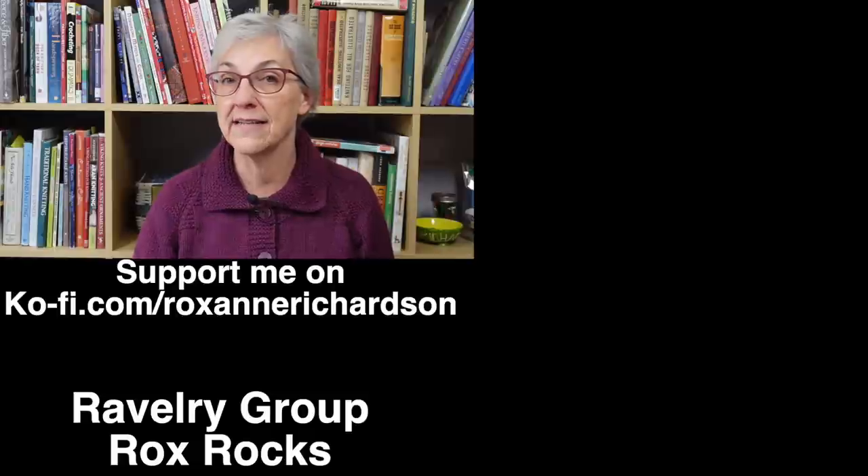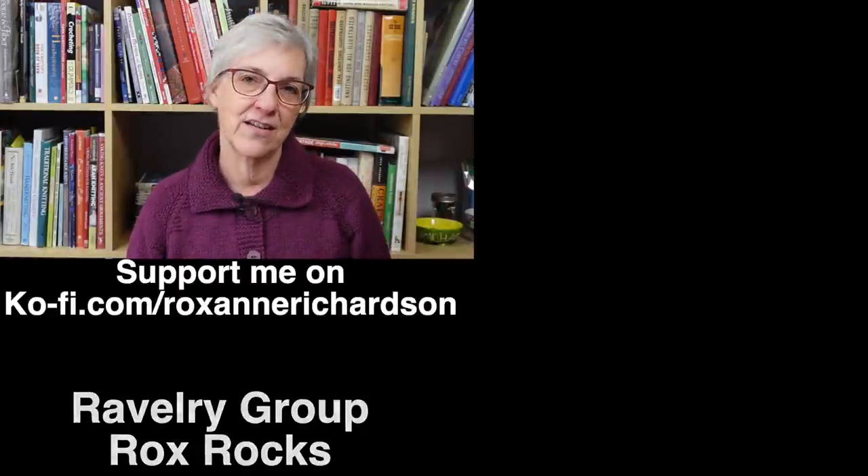That's it for this week's Casual Friday. If you have any comments, questions, or suggestions for videos you'd like to see in the future, you can leave those down in the comments below or join the discussion in my Ravelry group. Thanks for watching and I'll see you next week.